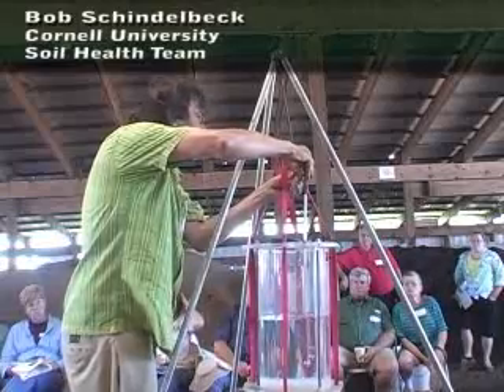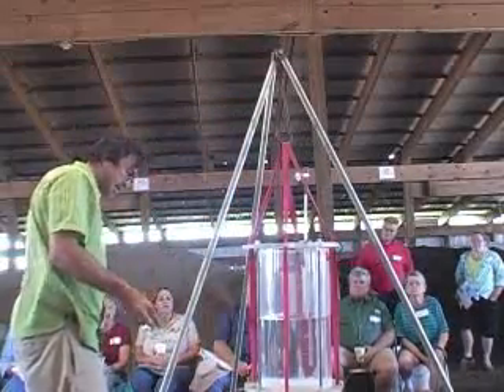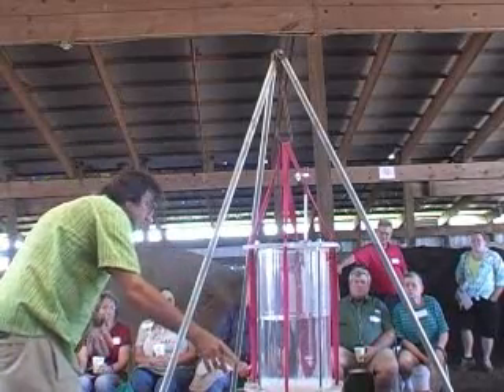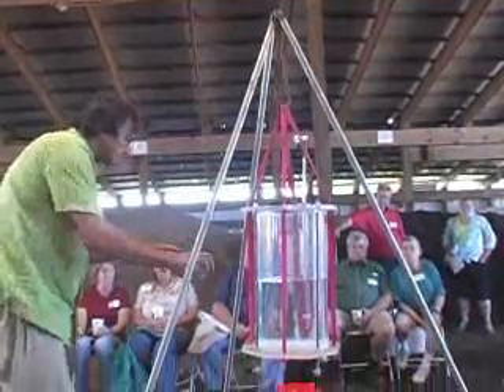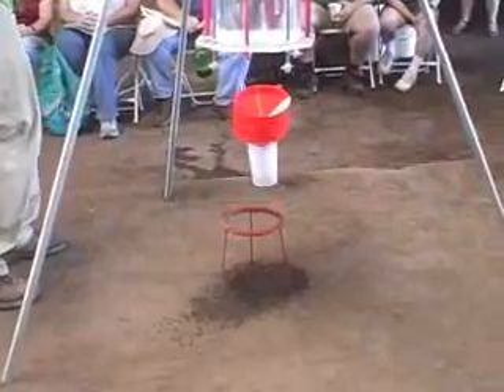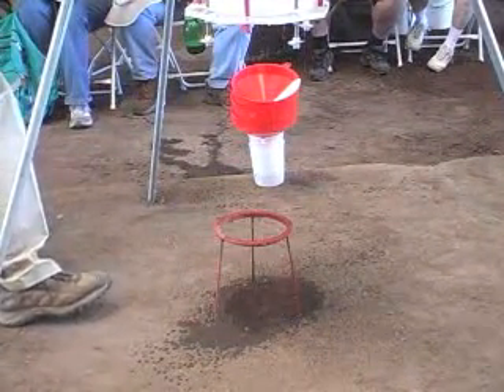It's a dripper — kind of a rainfall simulator. But as you know, rain has drops of all different sizes. This thing is designed to drip one size drop. There are little tubes in the bottom, one size tube, and all the drops are the same size. They're all falling at the same speed because they're the same size. It's designed to always drip at the same speed.